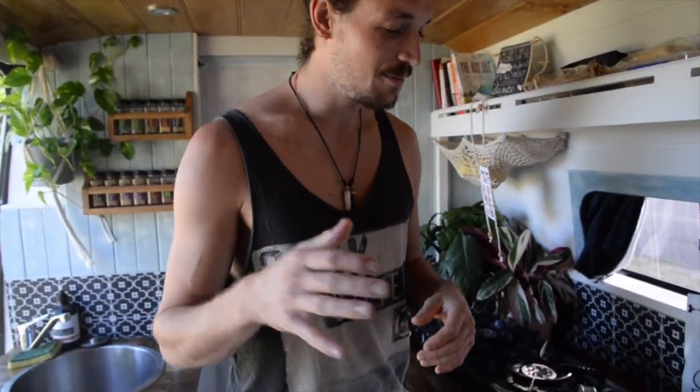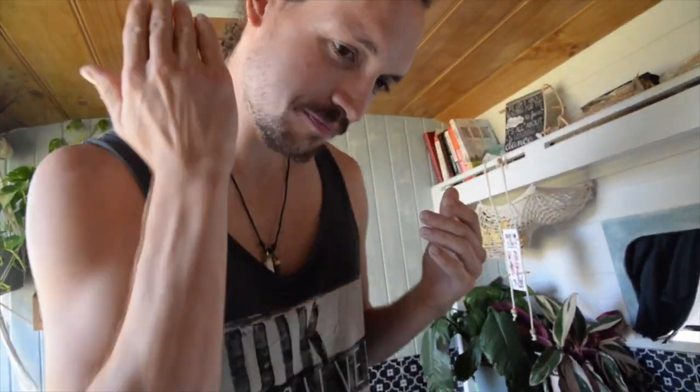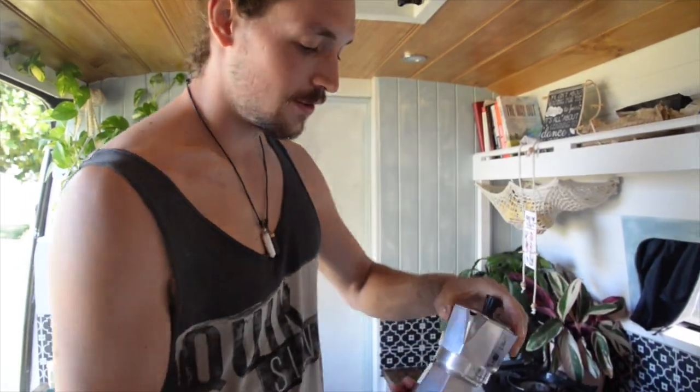Steamed milk was a big one for us because previously we heated milk on the stove and nine times out of ten it would burn. The milk is a huge part of coffee making it taste incredible. So, we're going to first talk through the Bialetti because it was our first machine.